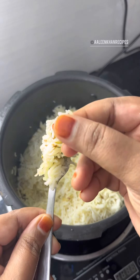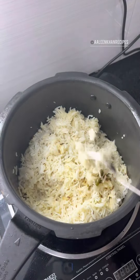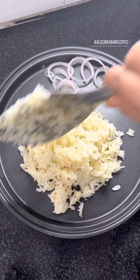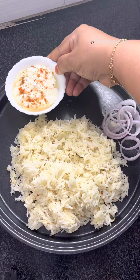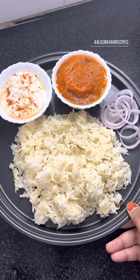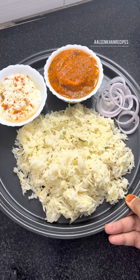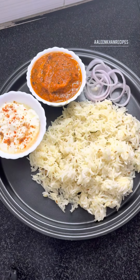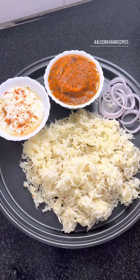I'm going to serve this hot. I served this with curd topped with some spices and delicious butter chicken, along with some onion rings. I hope you found this video very helpful. Do give it a try and share your feedback in the comment section below. Thank you so much for watching, do subscribe to my channel. Take care, bye!